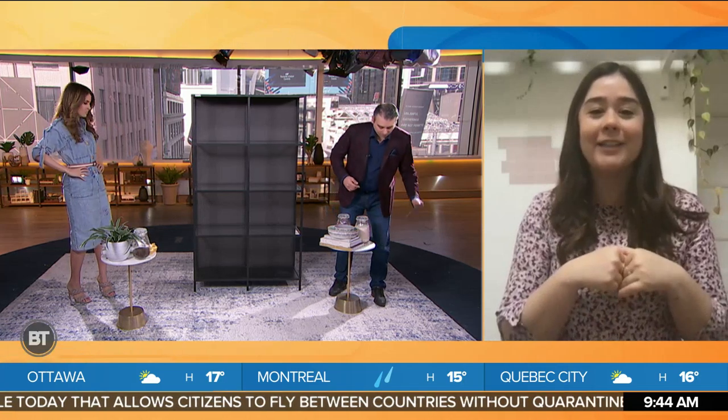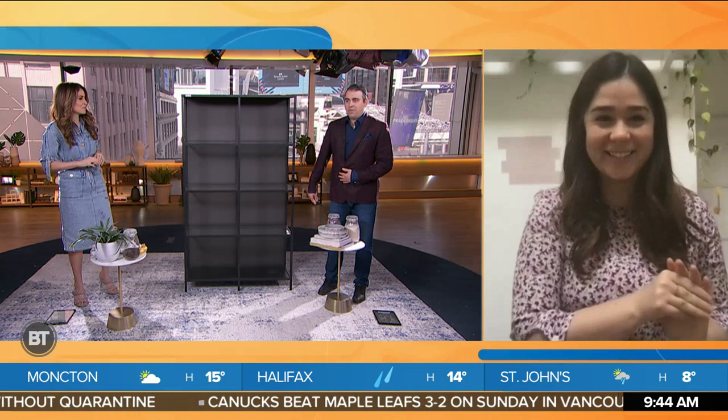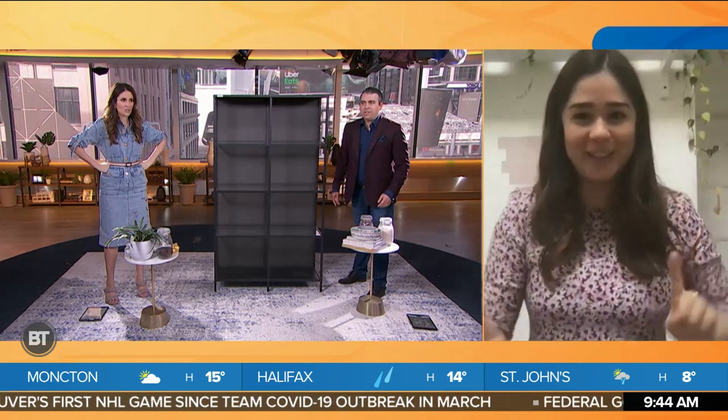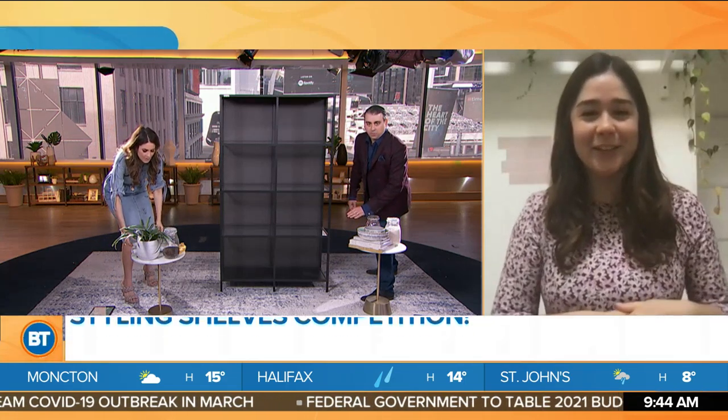Apparently you have a challenge for Sid and myself. I do — I actually sent some styling things from my own kitchen, and I'm telling you guys to style your own shelves. You have 30 seconds, and I'm going to decide the winner at the end. Are you ready? Are we limited to everything here, or can we grab a random thing from the studio? Totally — grab random things. Remember layers. You want layers, you want color. Alexandra, 30 seconds on the clock. Three, two, one.